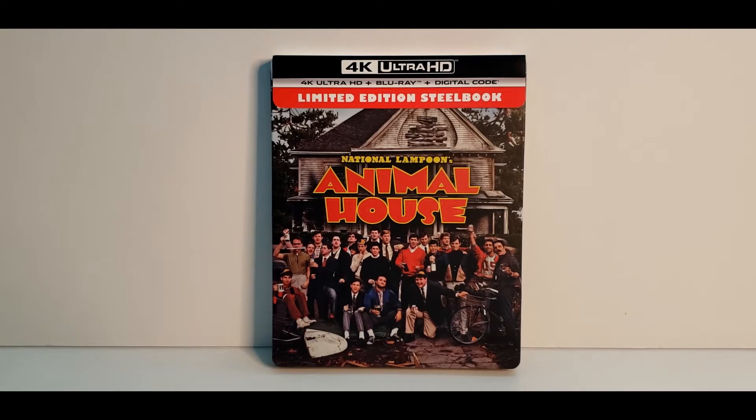Now a little bit about the movie before we open this up. It did come out in 1978. It is rated R. It has a runtime of 1 hour and 49 minutes, an aspect ratio of 1.85 to 1. It has HDR10 for the color grading. There is no Dolby Atmos track, but probably not really needed. It does have a DTS-X audio track though.